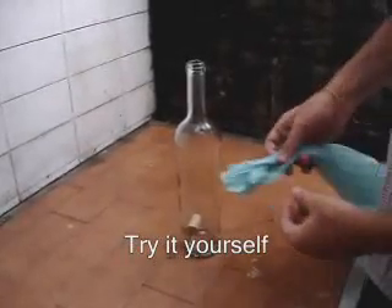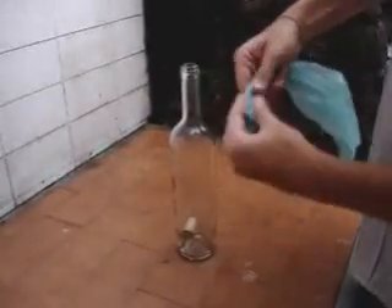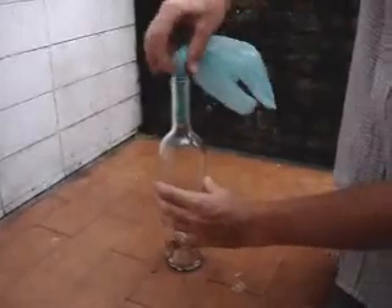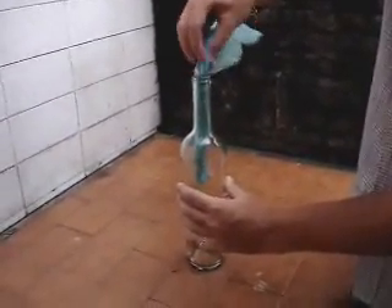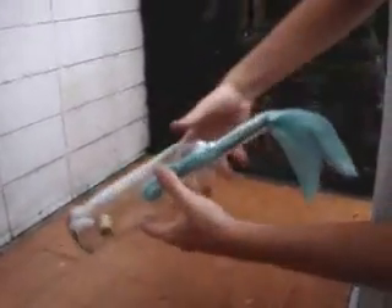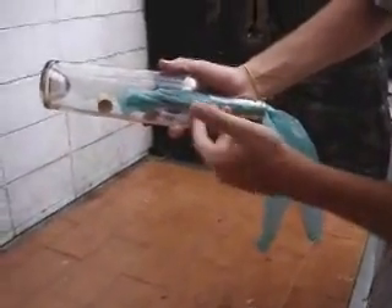To take the cork off the bottle, this is what you have to do. Take a plastic bag, roll it, and put it inside the bottle — like this. Then, you're going to put the bottle upside down and let the cork fall next to the plastic bag.